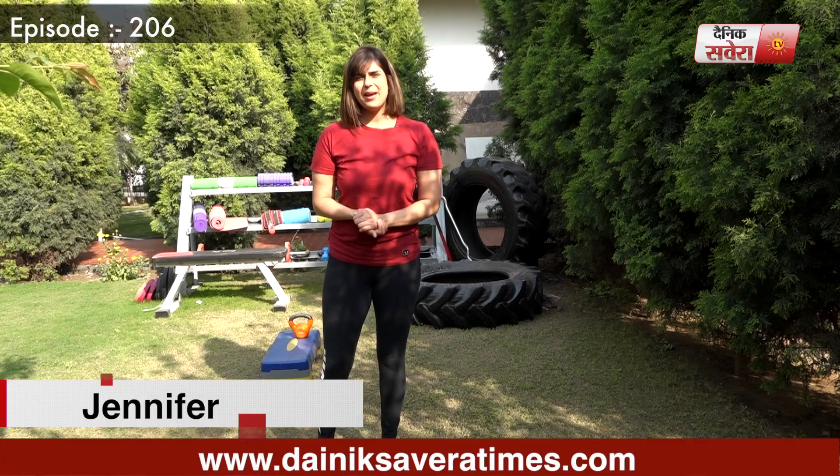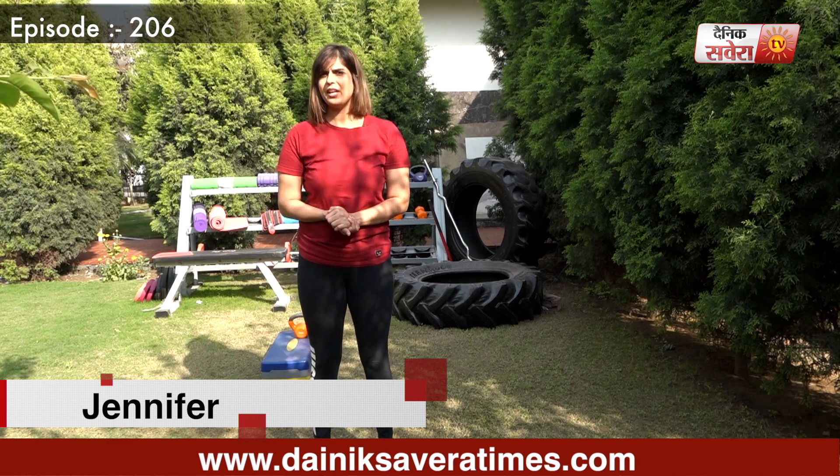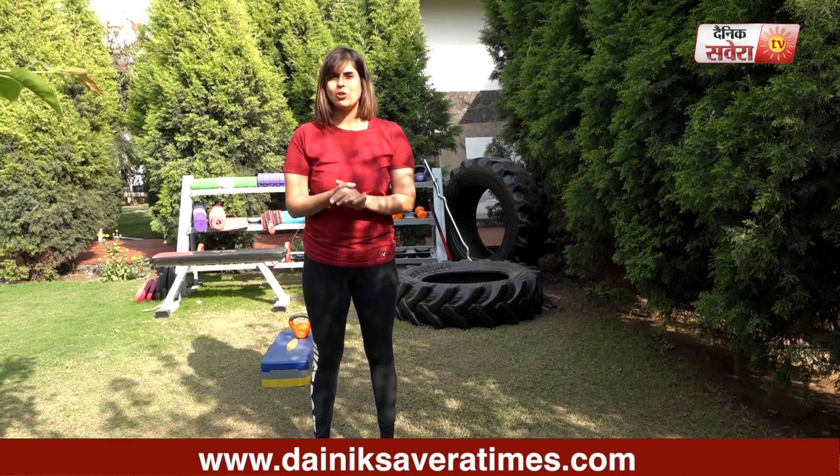Hi guys, I am Jennifer and you are watching Savera Workout. In today's session, we will do some lower body exercises.